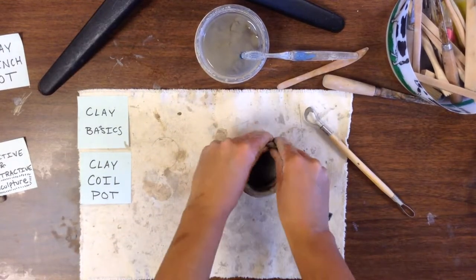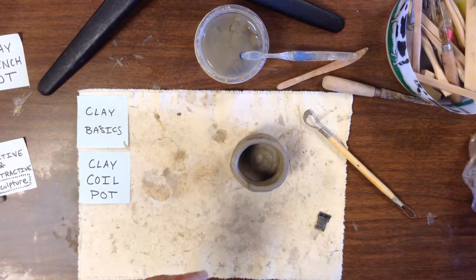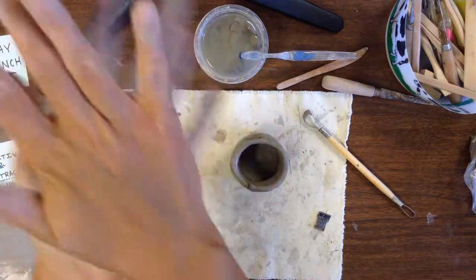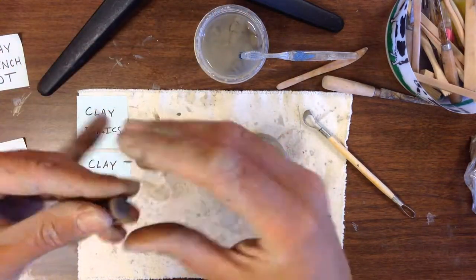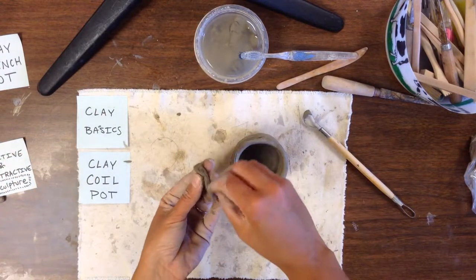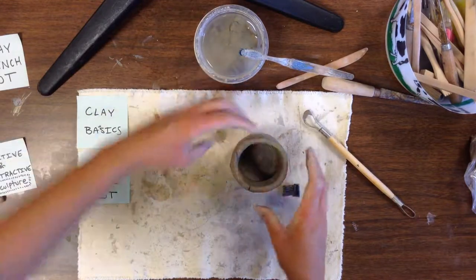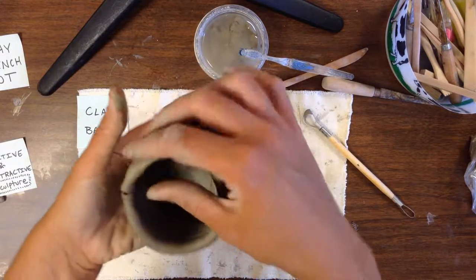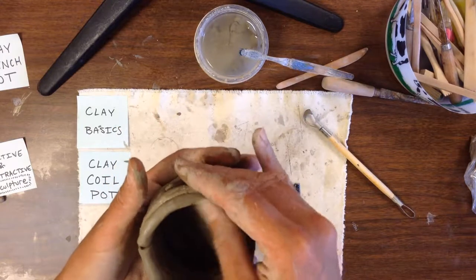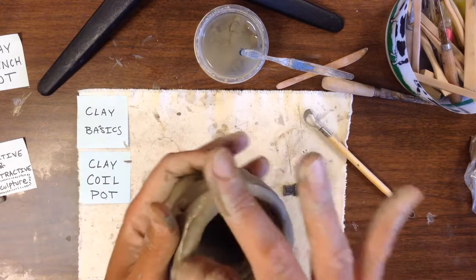When you're ready to finish your pot, take a smaller amount of clay and roll it into a small carrot shape. The thick end should be as thick as your coils and the thin end should be pretty tapered to a point. Slip and score that piece on so the skinny pointy end is at the end of the coil, then take your thumb and smooth it in. That way your top will be more level than if you just let the coil end.